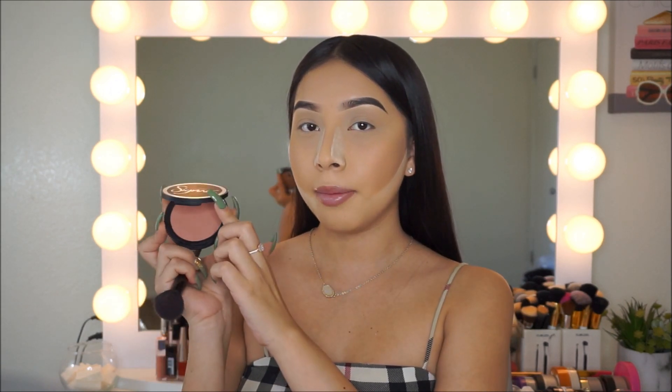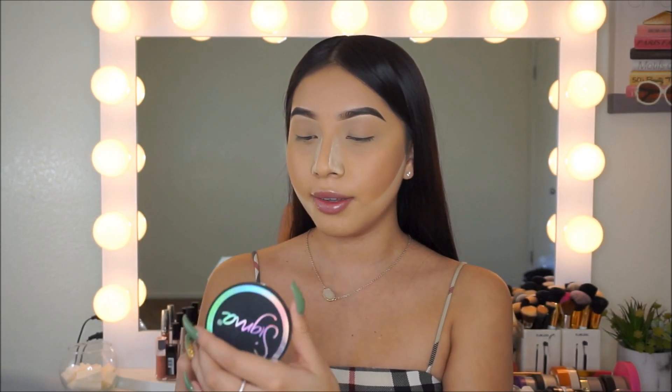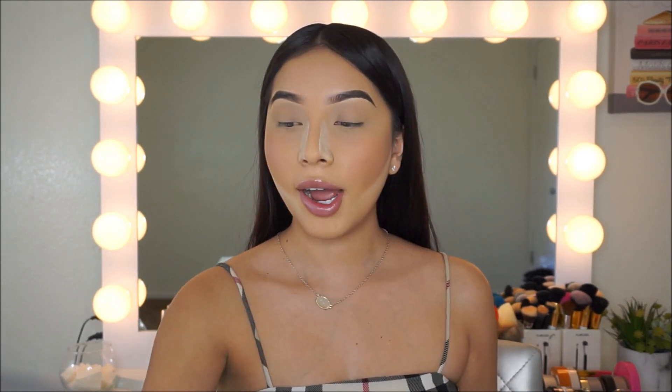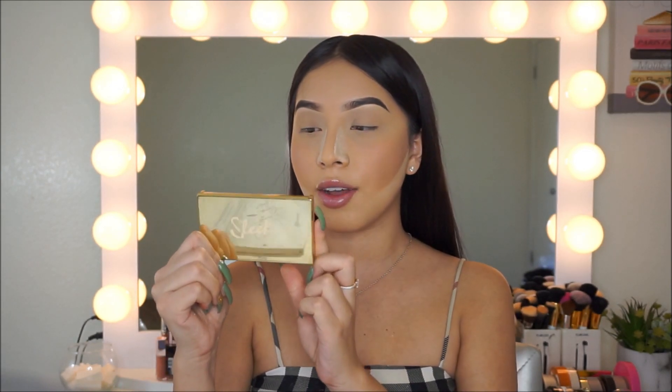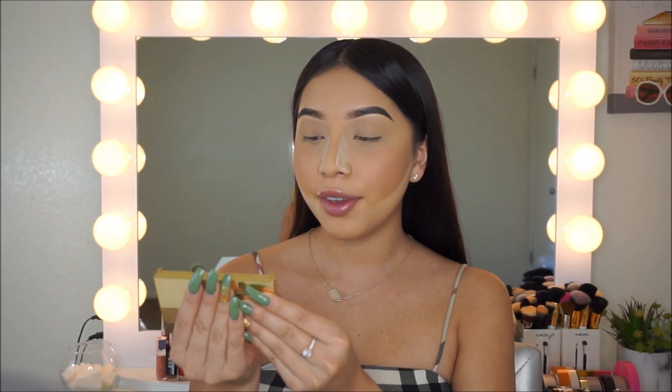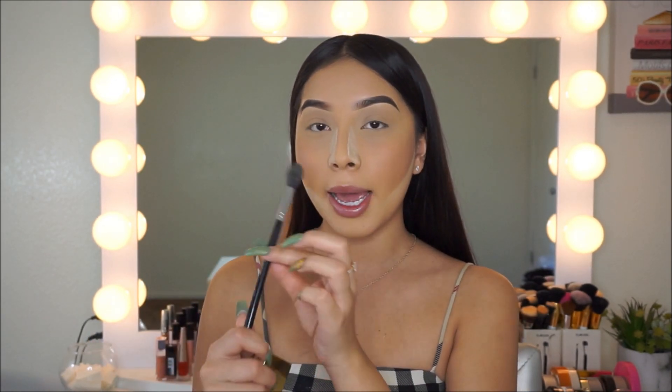Next I'm going to be applying blush, and I'm using this one by Sigma. For highlight, I'll be using my Sleek Makeup Highlighting Palette called Cleopatra's Kiss — you guys know this is my baby, I love it. I'm using the Morphe M501 brush to highlight.